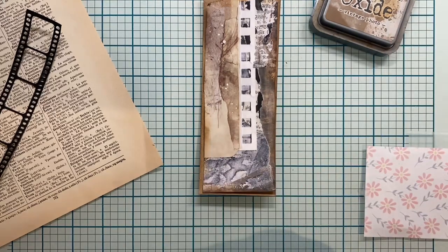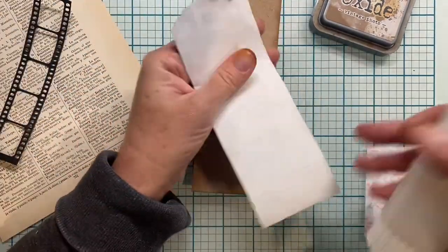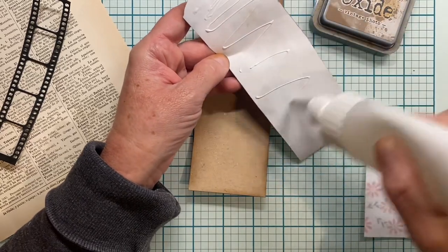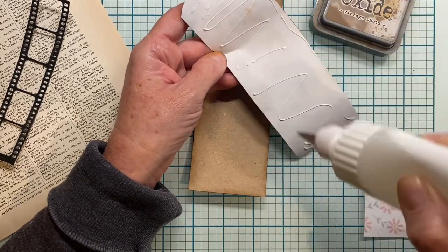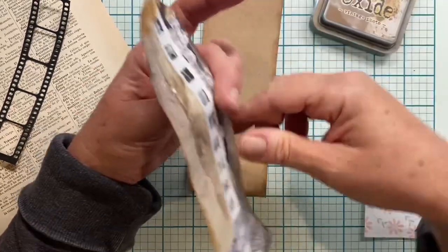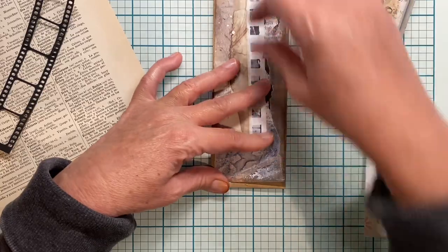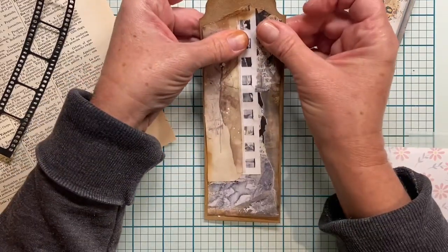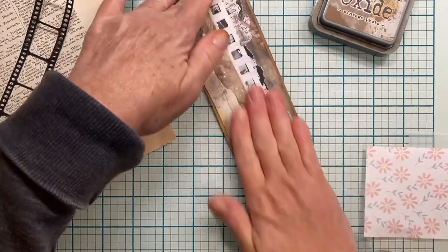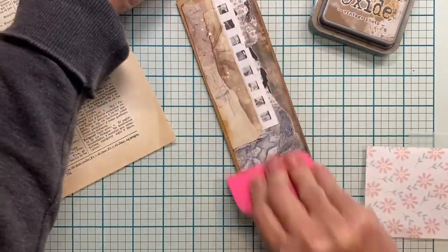Let's get some glue — I'm going to go with my Bearly Arts. Just make sure I get a little around the edges, right? I'll hold it down. Let me get my little — whatever you want to call this little doohickey.